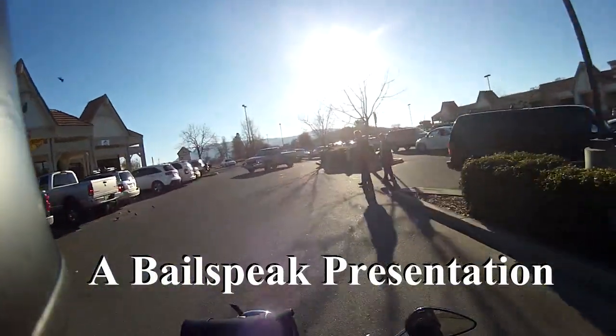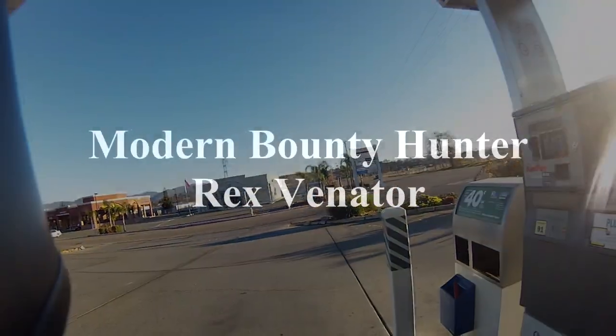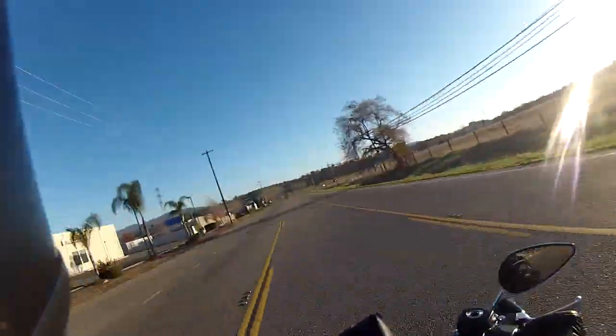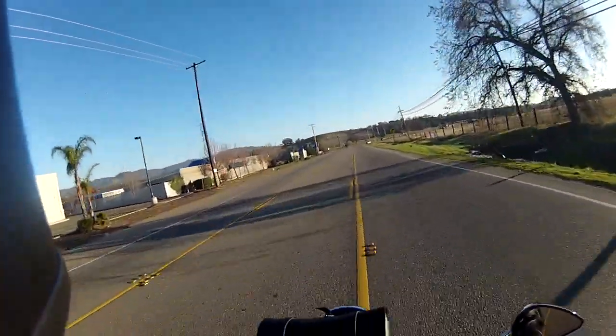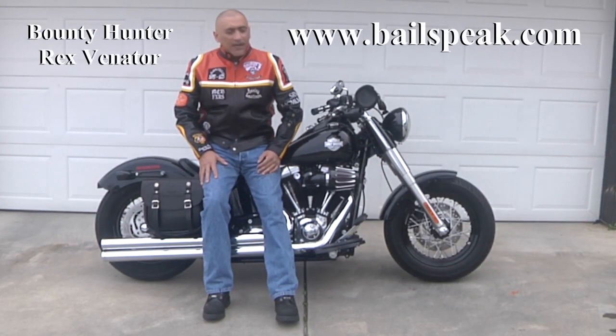Travelling at the speed of life. Hi, my name is Rex Venator. I am a bounty hunter with Balespeak.com.